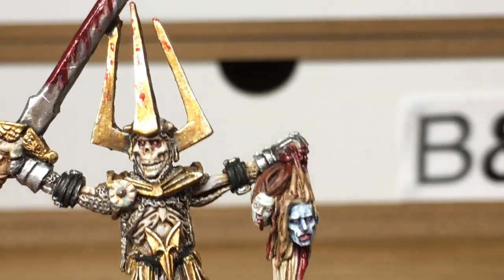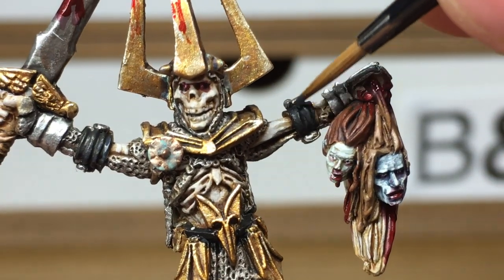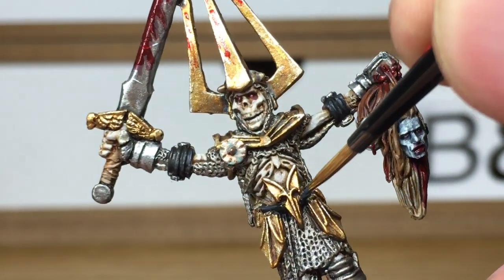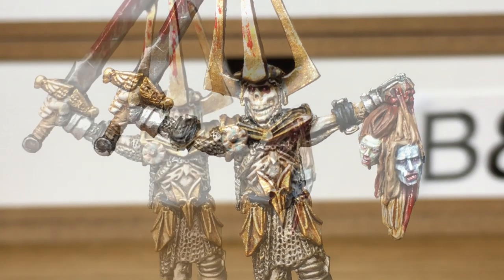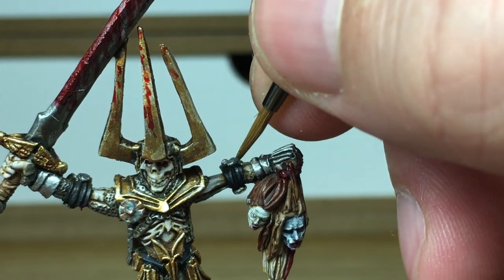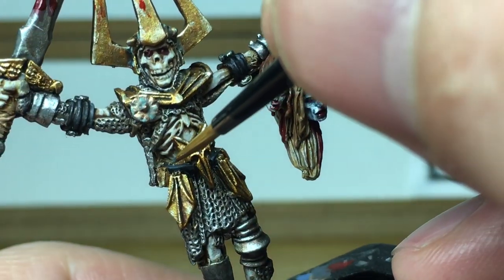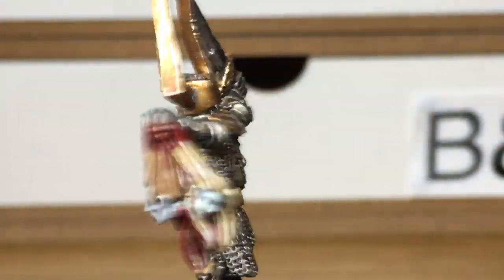Now we've got Vallejo German Gray, which is a really dark gray colour that we're going to use to highlight the insides of the straps that are holding on his armour — there are a few raised edges on each one of these and you're just going to highlight them. On the top side of his belt, and finally we're going to use a little bit of Citadel Mechanicus Standard Gray to highlight the top edges of those straps and the top edge of his belt.